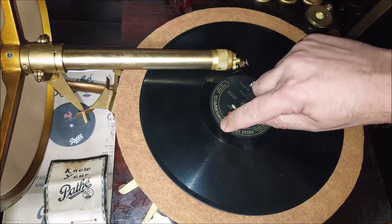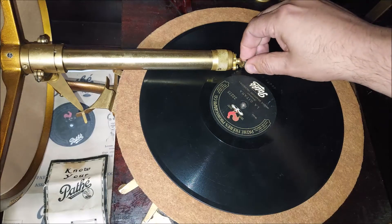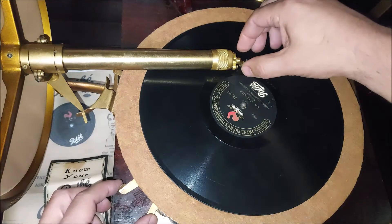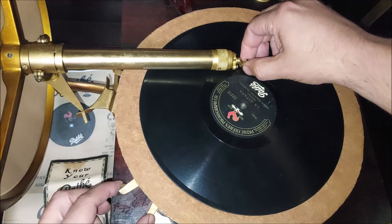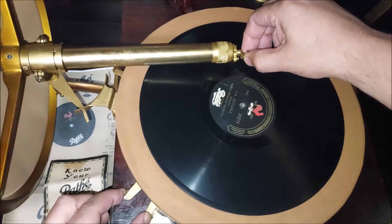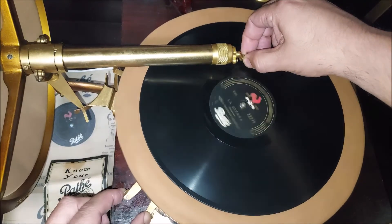Once it's sitting there, you just slide it out until it hits the edge of the blank area towards the playing surface, and it'll kind of stop. Once it's there, you're just going to squeeze these brake levers together and lift up straight up with the turn arm.